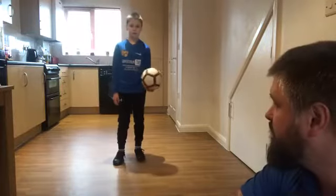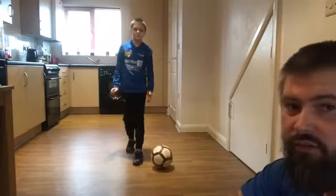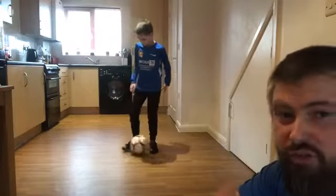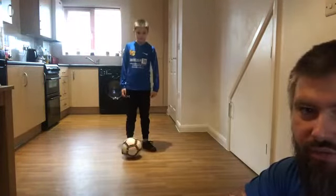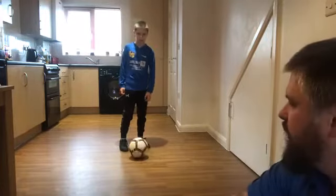You ready Charlie? Do you want a quick drink before you start? Put the ball down then. Reference point — are you far enough? Go back a little bit, remember the fridge. So first exercise — we did this one last week — we're going to start with toe taps for 30 seconds. Nice and quick, get as many in as you can, but under control. Off you go, Charlie.